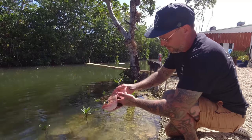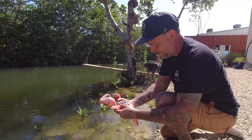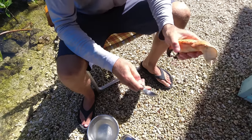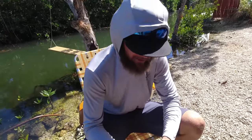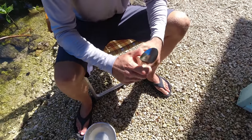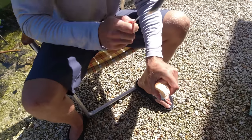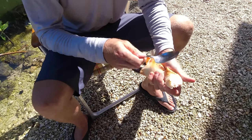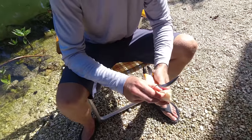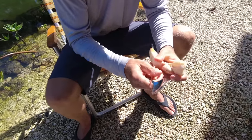Nice and clean — scales are still on because we're going to peel that right off when we steam it. For my dish I need all the crab meat out of these, so I have to individually pop them. Best way to do it in my finding is with a spoon. Be careful because these shells are so tough they're sharp like knives — if you catch the corner it'll get you.